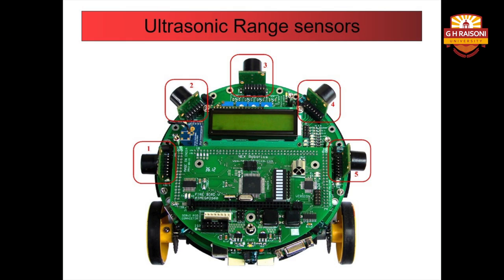The first sensor is the ultrasonic range sensor. As you can see in the figure, the Firebird 5 bot is equipped with 5 ultrasonic sensors. Each sensor can sense distances ranging from 6 inches to 254 inches. The ultrasonic sensor transmits a narrow beam of ultrasonic pulses and measures the time taken for the echo of the beam, giving an output proportional to that time.